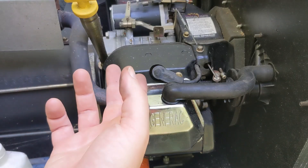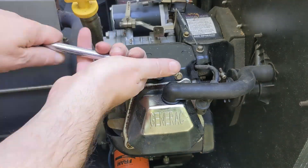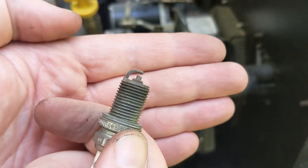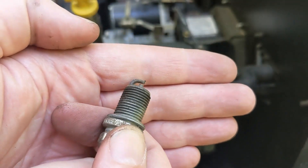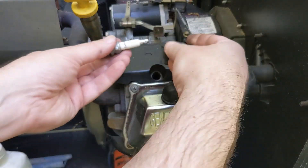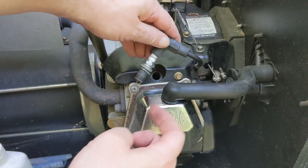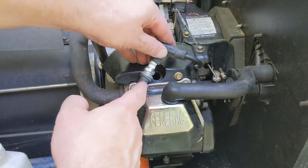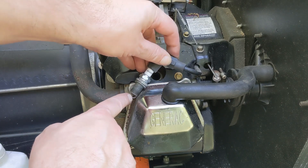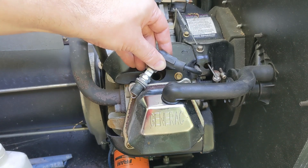Next, I'm going to pull the spark plug out. We'll take a look, see how it looks, and check for spark while we're in there. Well, it's obviously used and a little bit old, but it doesn't look bad. To check for spark, I'm just going to hook it back up on there, and then we need to ground this, and then we should be able to look right here for spark. And it's got good spark.